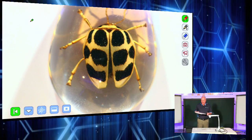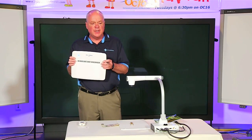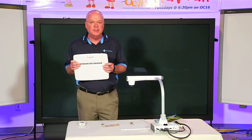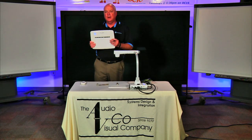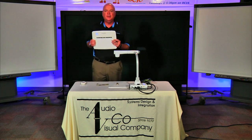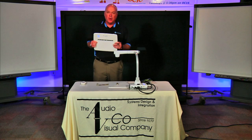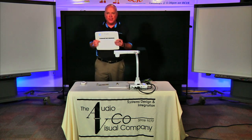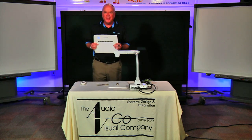It's the CRA1 tablet from ELMO. It works with our visual presenters, especially the TT12. If you need more information on the ELMO TT12, the CRA1, or any of our other fine ELMO products, you can go to www.elmousa.com. These products are available through the Audiovisual Company in the Hawaiian Islands. My name is Art Schindel with PMP Marketing on behalf of ELMO. Thank you very much and Aloha.